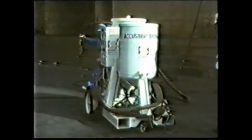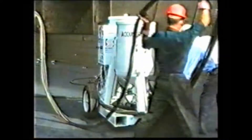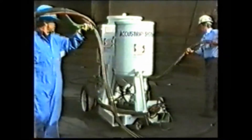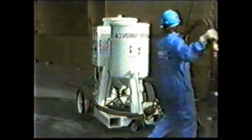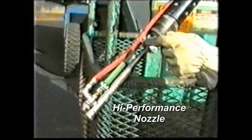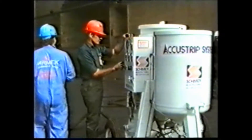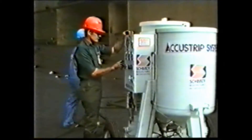Torpedo doors are a typical problem area with conventional non-soluble abrasives. The manoeuvrable Armex Accustrip system easily negotiates the physical confines of the dry dock. The nozzle being exhibited is the newly patented high-performance nozzle by Church and Dwight, specially designed around their patented Armex blast medias.